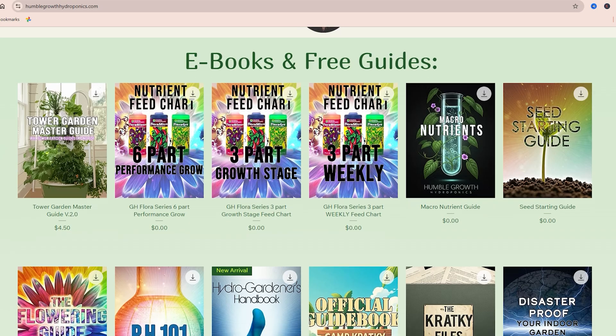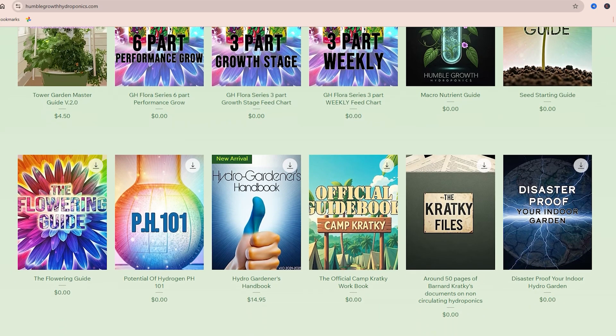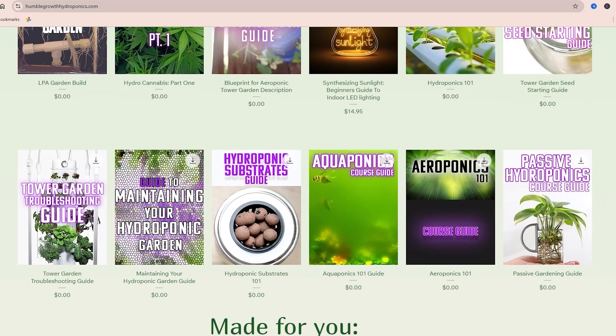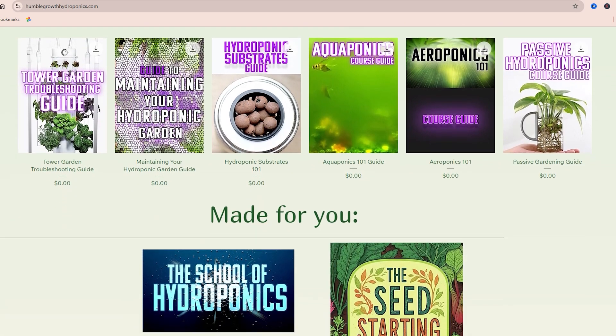Make sure you check out humblegrowthhydroponics.com where I have a ton of lighting guides, hydroponic guides, indoor gardening guides, and tower garden guides. Anything you're into, I guarantee you can find a free guide over there that'll help you out. That'll be linked in the description box too — let's grow together.